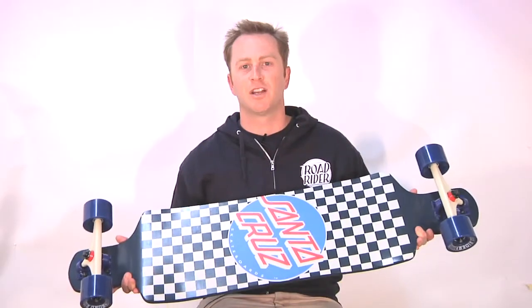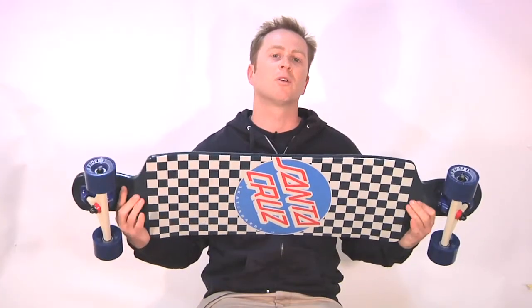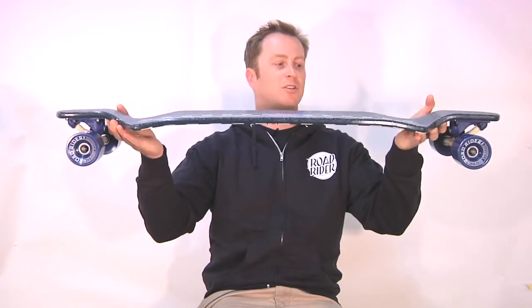All right, we got the new Santa Cruz Check Drop drop down. It's a 10 by 40 inch with a 32 and a quarter inch wheelbase on about a one inch drop. So it's nice and stable when you're bombing hills, comfortable pushing around town.